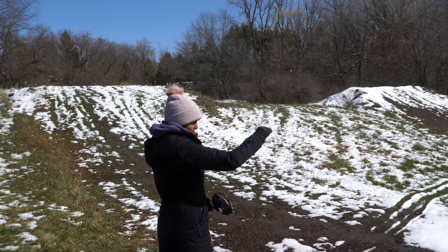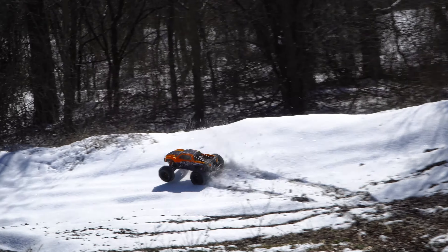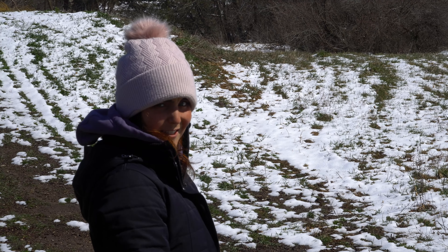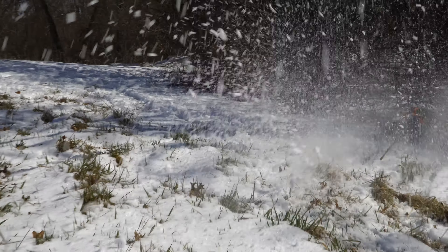Go whoosh around the berm — some nice wood chips into a snow berm. We'll head into the woods from here. It reminds me of a bulldozer. Here's some deep stuff for you. Throwing roosts.